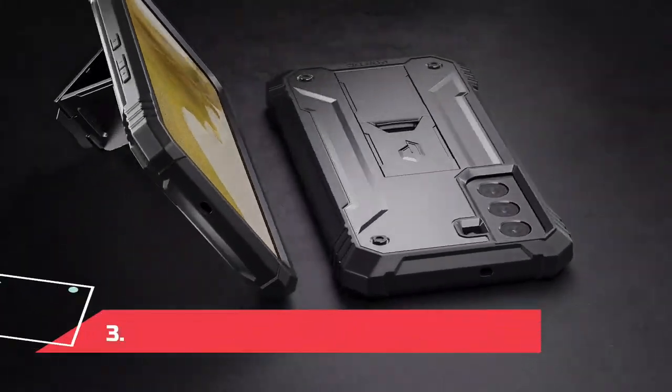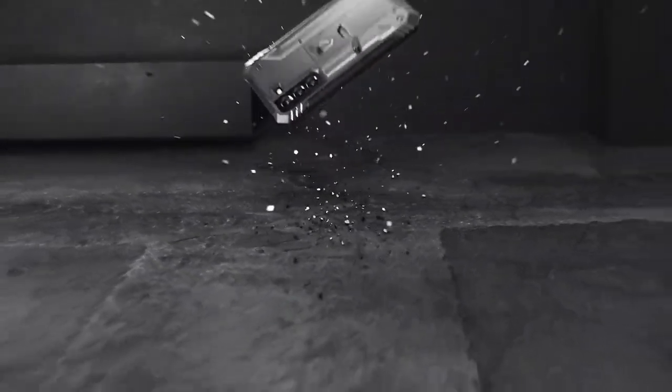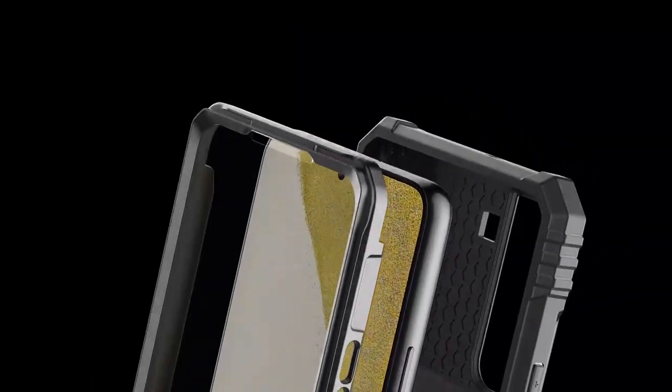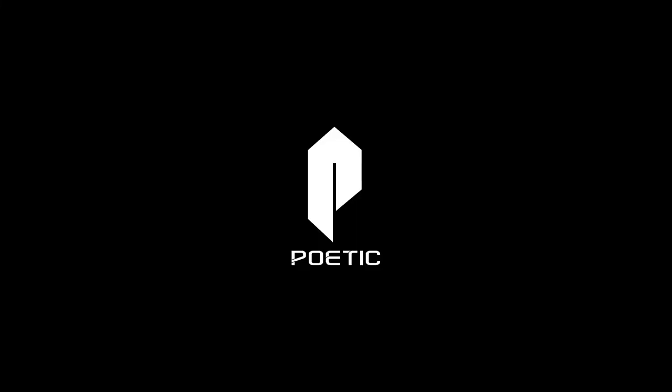At number 3, the Poetic Revolution for Moto G Power. Sometimes a slim case won't cut it — whether you're clumsy or working on a construction site, sometimes you need a chunky, rugged case to protect your phone. The Poetic Revolution fits that description, with a built-in screen protector, port covers, and a sturdy kickstand that works in both portrait and landscape orientations.